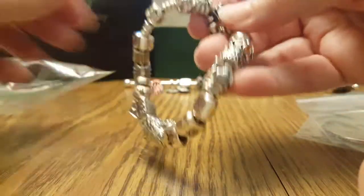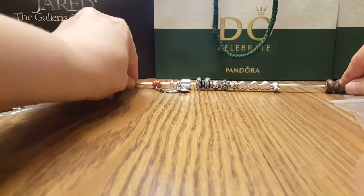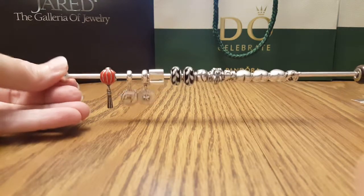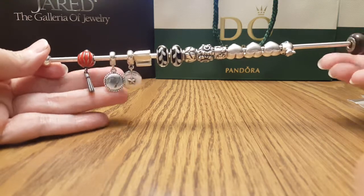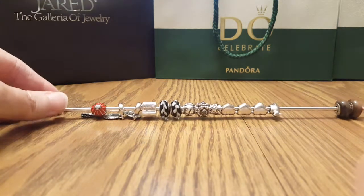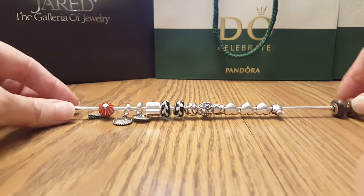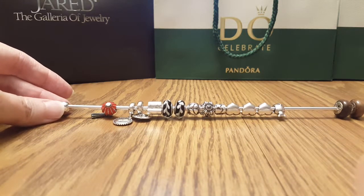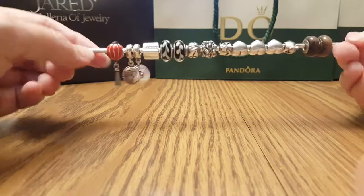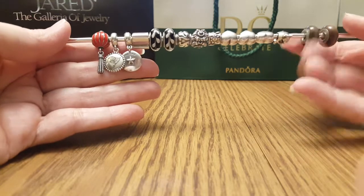One of the other Pandora YouTubers told me about an Etsy site to purchase this rod to keep the extra charms on, so I went ahead and did that. I believe the site was called Mersey's — I'm not sure exactly, it was a while back. I'm really happy with it; it really lets you play around with the beads and decide how you want to lay out your bracelet.